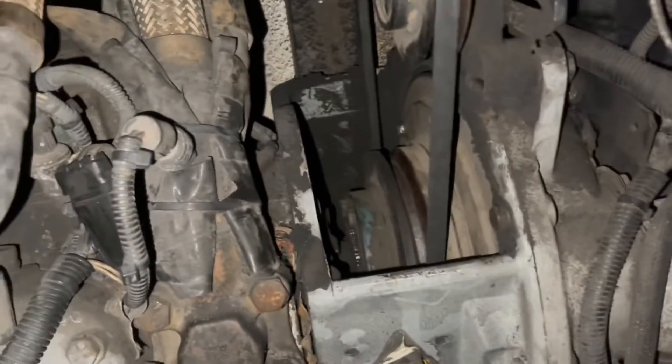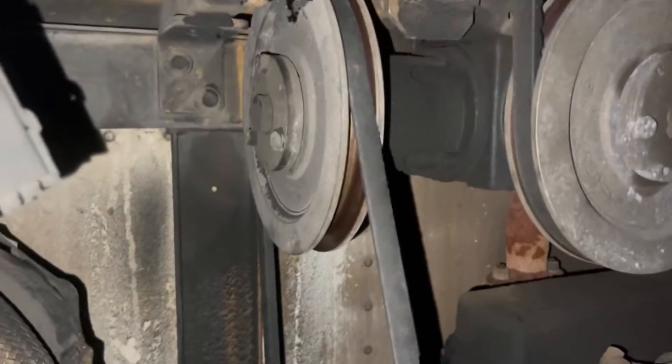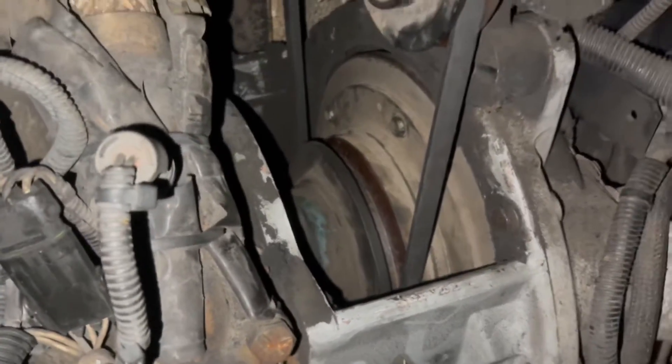Remember, you don't have to remove your compressor to change the belt — you can just slide that whole drive system forward and slap your belt in there. We're going to go ahead and fire this thing up and make sure everything's good.